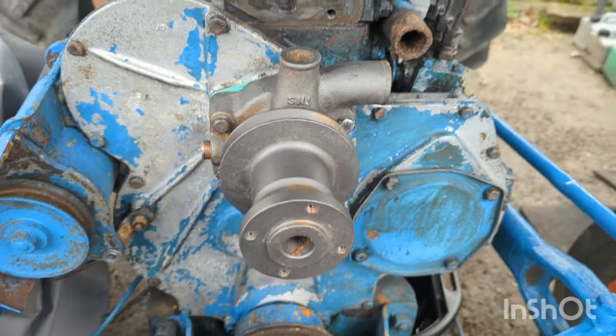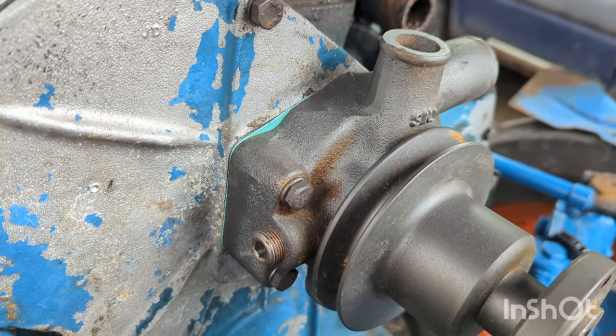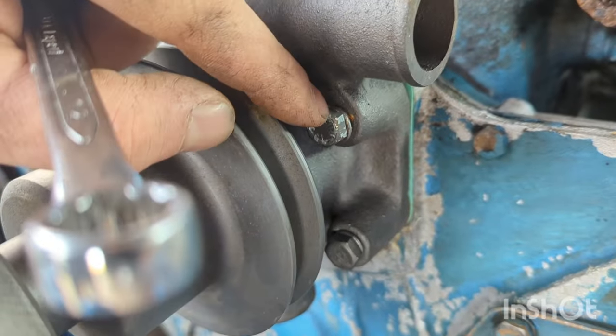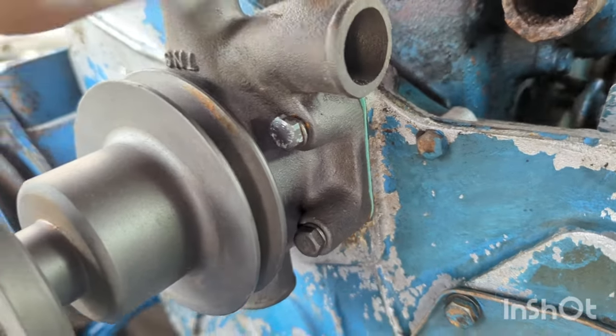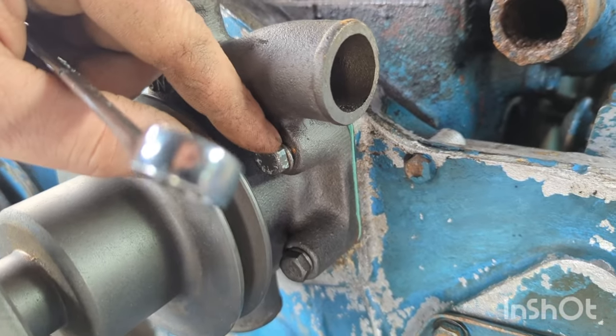I've just been having a look at this water pump. As you can see, the new one is provided with a gasket and bolts already fitted. But the top bolt here is in fact too long and bottoms out in the housing, so I'm going to have to remove this whole setup and trim the end off this bolt.